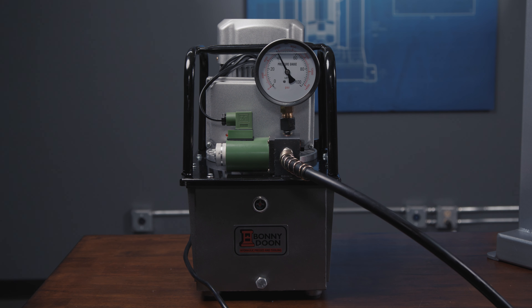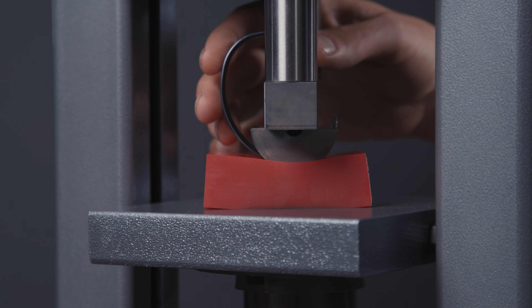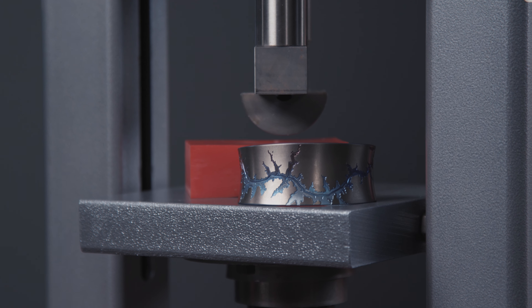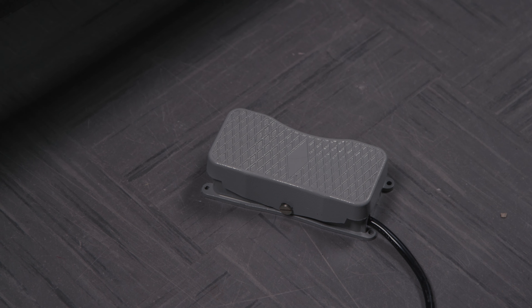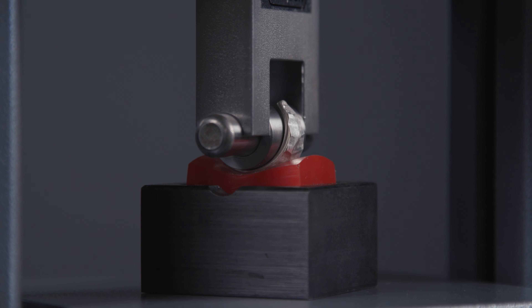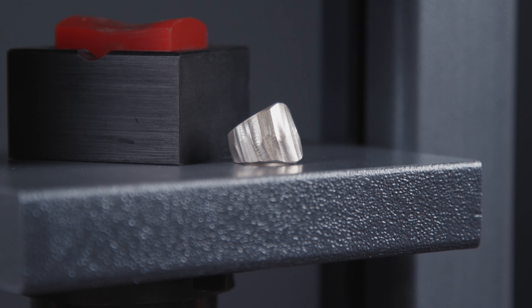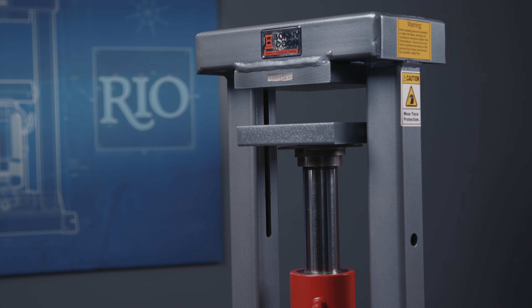Our new electric pump is really optimized for speed for doing production work. It's great for doing lots of forming of things like bracelets, mushroom formers, and more. It comes with the foot pedal so that you have both hands free to handle your work. You would not want to use this pump when working on small, fine work like ring forming and low pressure work like silhouette dies. Because it is so fast, you don't have as much fine control at low pressures.